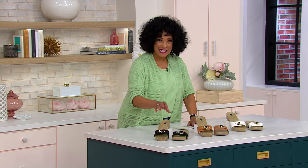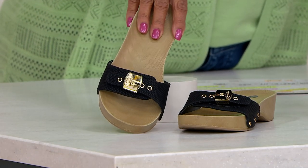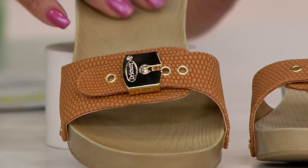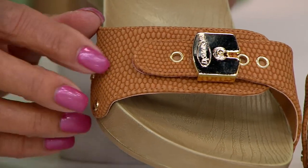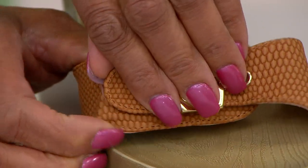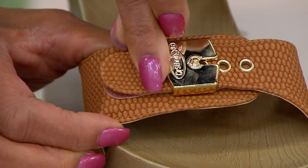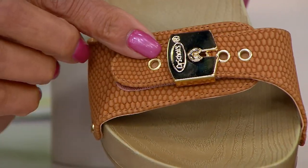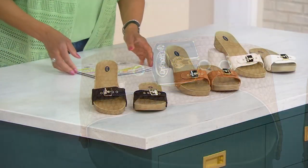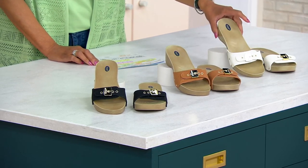Sizes six through eleven, medium width, at a $38.98 price tag until the end of AM Style. We have black, we have saddle — which has a really cool, almost stingray-like texture — and it's hook-and-loop so you can adjust that strap across the top of your foot so it fits you perfectly and holds the shoe securely.